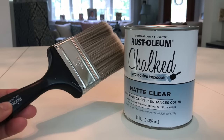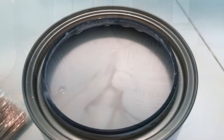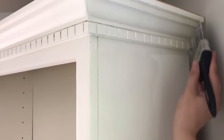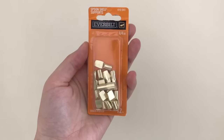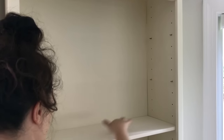Rust-Oleum's chalk paint sealer is totally different than Annie Sloan's wax, so you're going to need a brush to apply it, and as you can see it looks more like a polyurethane or polycrylic. You need to stir it very, very well — it's quite thin and a little bit of this goes a long way. Because it is so thin, you want to make sure you're careful not to get any drip marks. Since the bookcase didn't come with shelf supports, we picked up some gold ones at Home Depot to match the gold handles that we purchased.